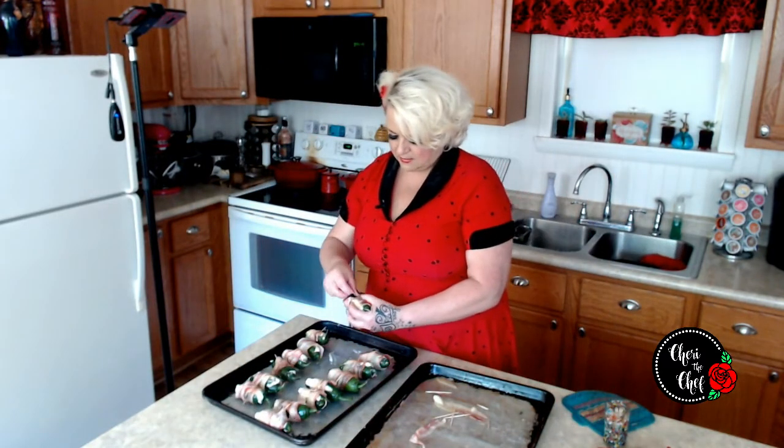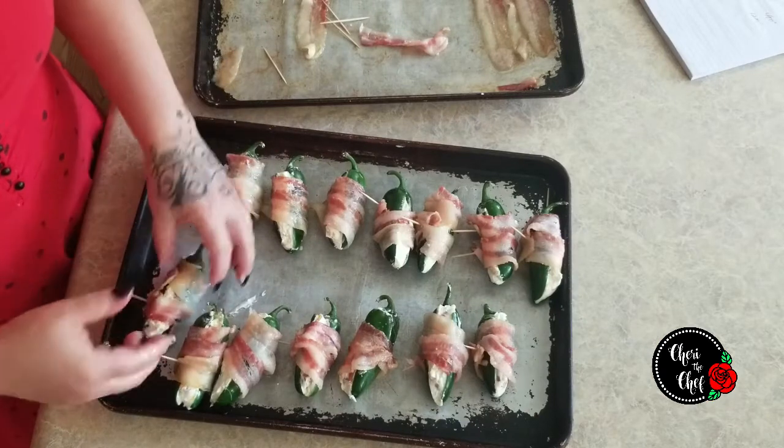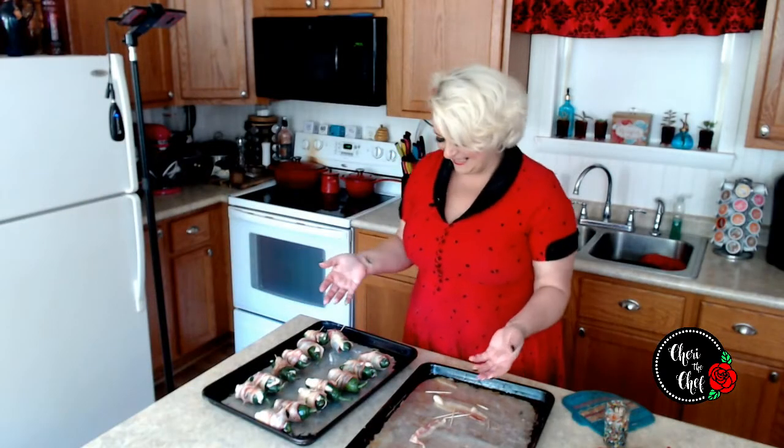All right, last one right here. Like I said, these get pretty darn messy. I still have the oven set to 400 degrees, so I'm going to pop these in the oven and cook them until the bacon is crisp and the cheese is all nice and melty. Better wash my hands first.